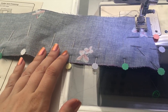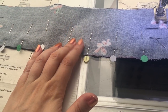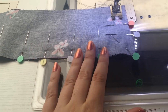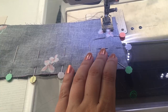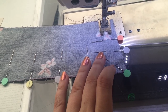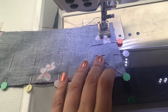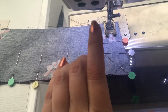Next, pin your under collar to your interfaced collar. You'll have to stretch your under collar because you've taken off a quarter of an inch off each end, but that's very doable with lots of pins. Then sew at five-eighths of an inch seam allowance. When you get to the corners you can mark the pivot point — I tend to do it by eye. Just before the pivot point, reduce your stitch length and rather than making a sharp turn, do a couple of stitches at a 45 degree angle and then keep sewing.